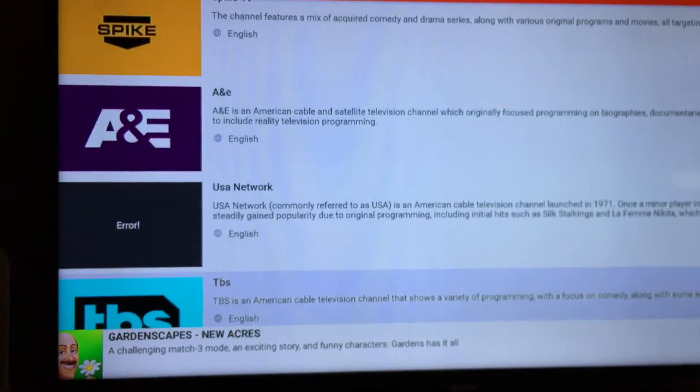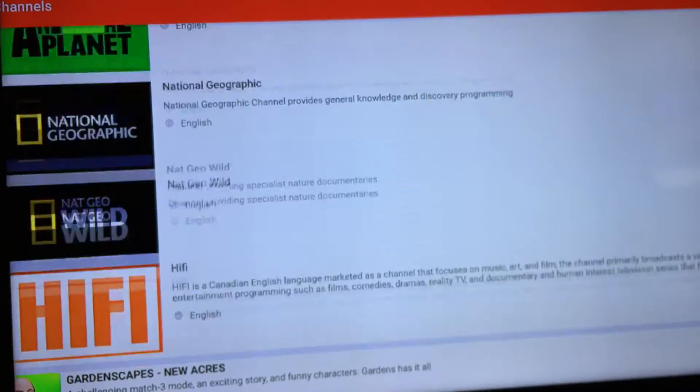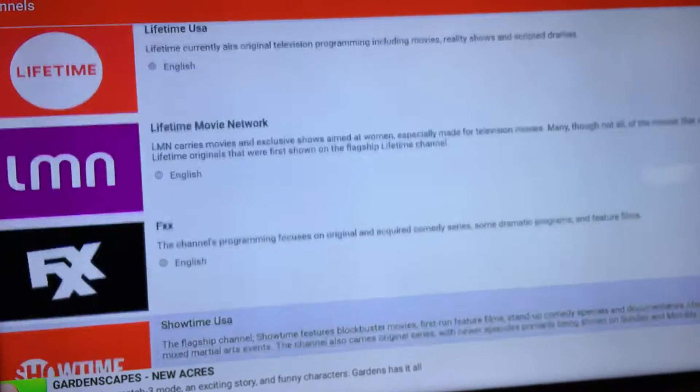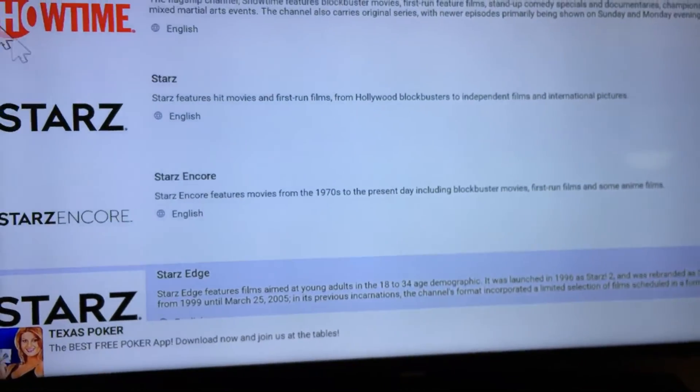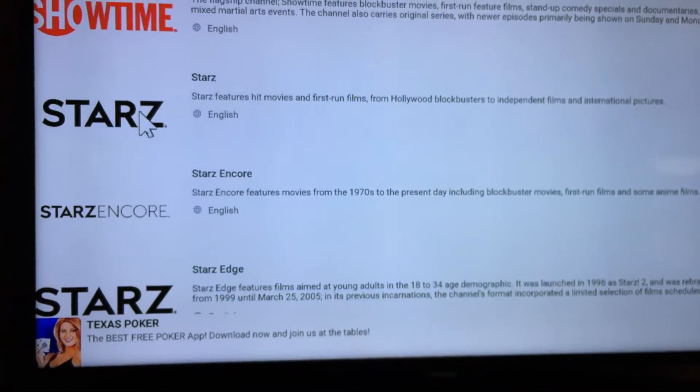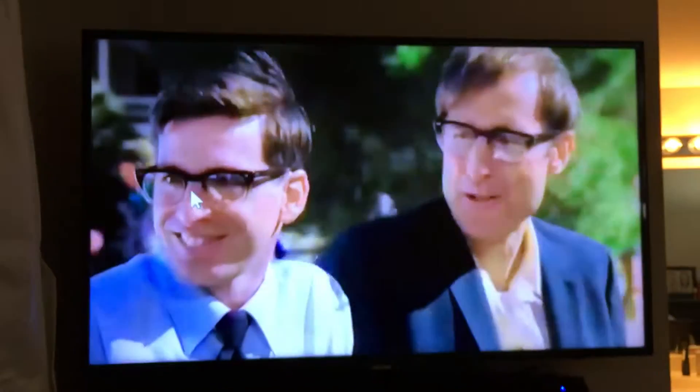You can see Spike, all the HBOs, National Geographics — channels you'd normally pay for — Showtime, Showcase, Starz. I'll hit Starz just as an example. It loads and there you go — it works.